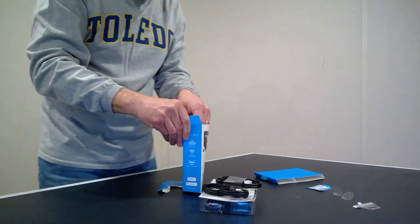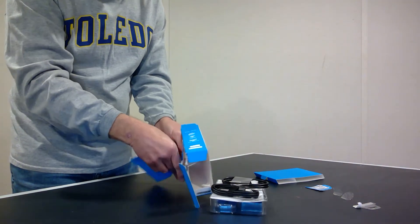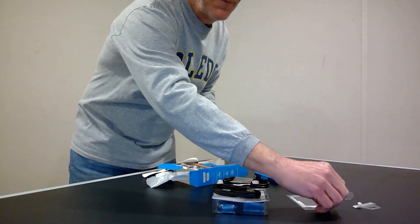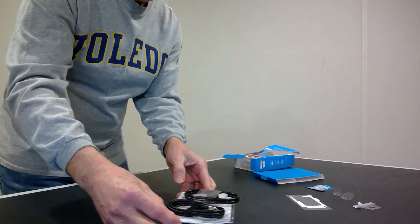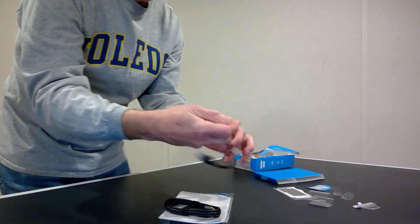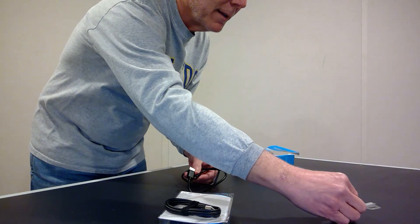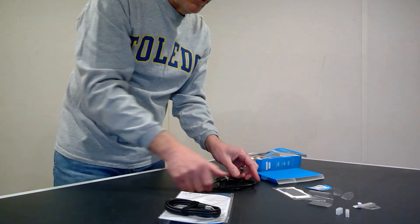I'll set the box aside and take out that little plastic window so we can see it as well. There it is. Now back to what's left: the HDMI cable has a little plastic sleeve on it — I'll pull that plastic sleeve off. There are also plastic caps on the ends of the HDMI cable; I'll pull those off as well. This is the actual product we're interested in; all this other stuff will be thrown away or recycled if we can.